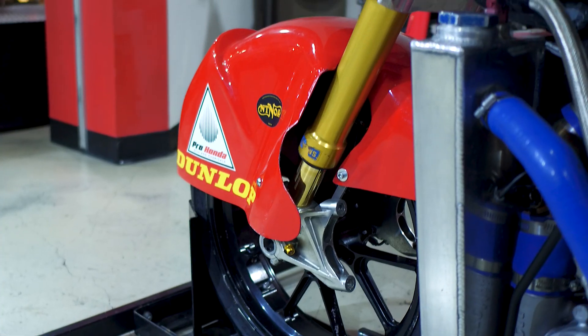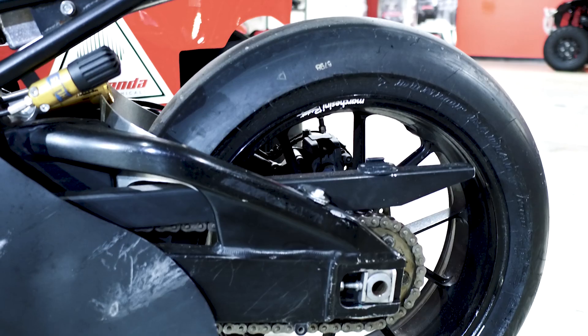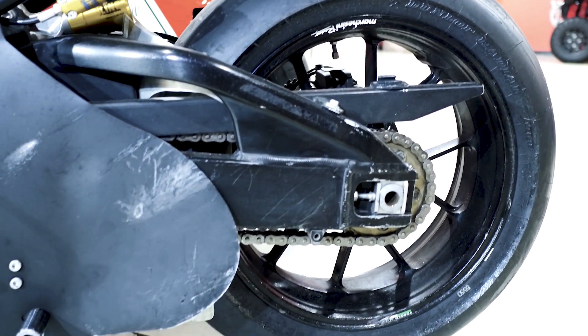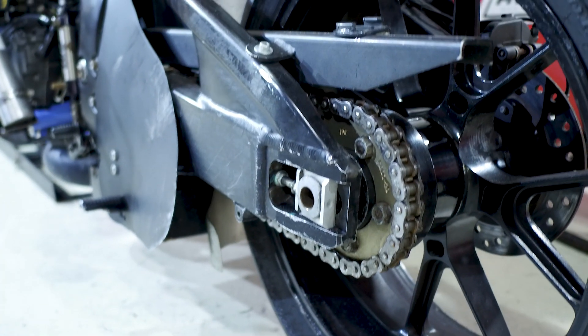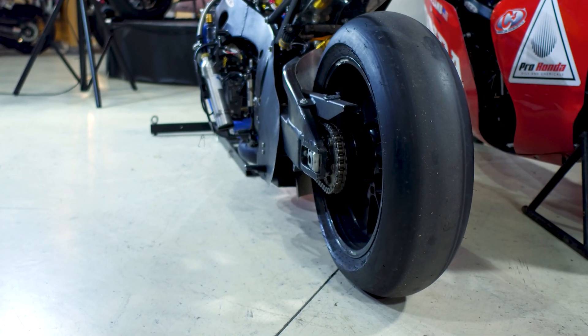We run Ohlins forks and Ohlins shock front and rear, which are specially designed and fitted for the bike. We also run Marchesini wheels — the aluminum wheels, not the magnesium — because we're not doing them for light weight. We're doing them because we need to be able to put smaller gear on the bike, since we can't put a smaller front sprocket on a stock Honda wheel.